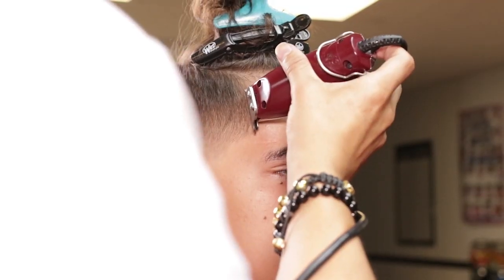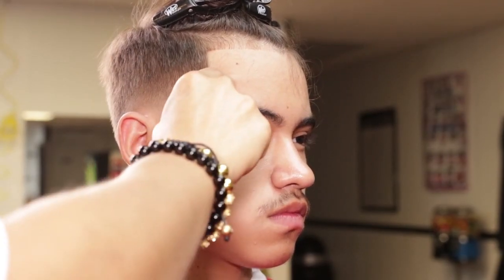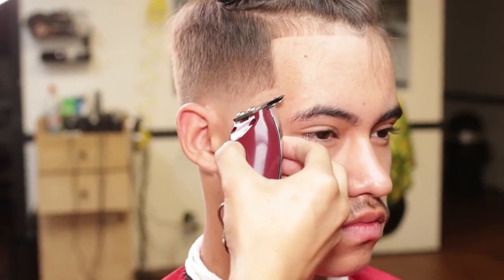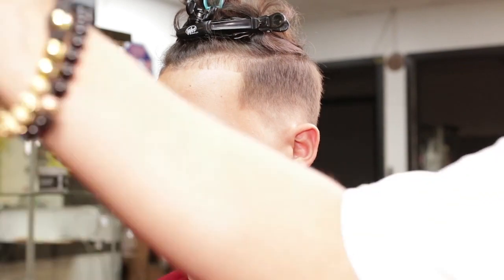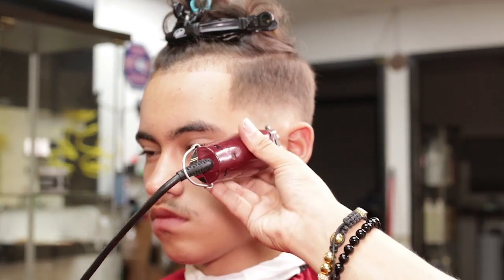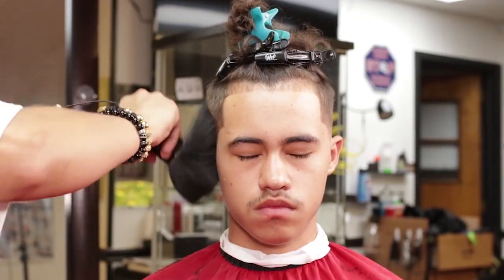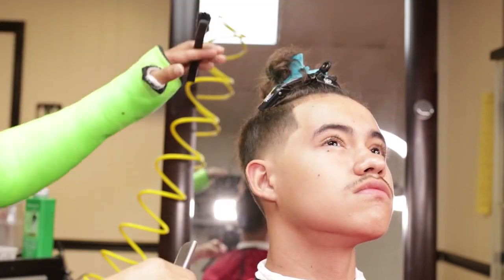I will use my detailer to shape the hairline, starting in the middle and working my way to the corners. I will use the corner of the T-blade on the right temple to create an arc. I will then work my way through the shape down to the neck.